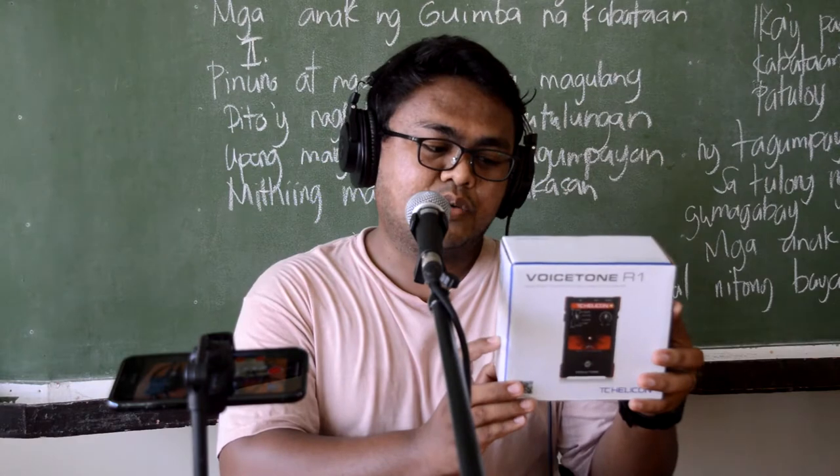Hey everyone, Mark J. Filippi here and today we are going to unbox and review the VoiceTone R1 from TC Helicon. We bought this from Sweetwater, USA.